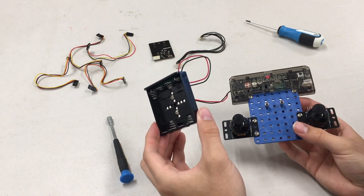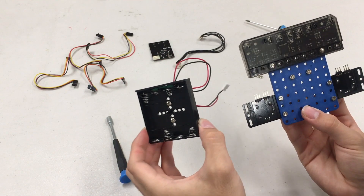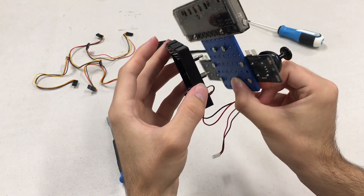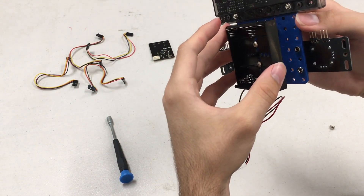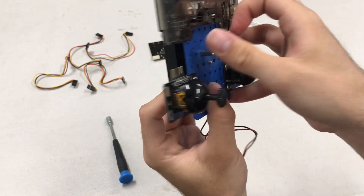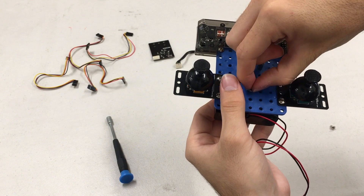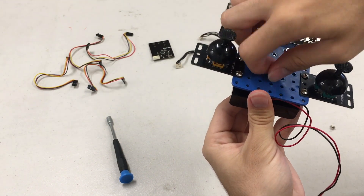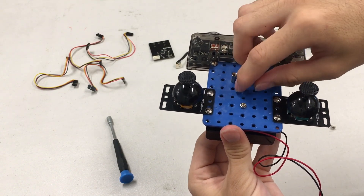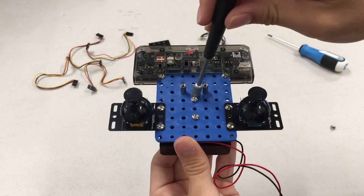Now take your controller — this battery pack is going to go on the back side of the controller. Go ahead and flip over the battery pack so that the wires are facing downward. This will help with wire management later; it'll make it a little bit easier to work with. Pay attention to what holes we're putting the battery pack into. The battery pack should line up pretty well with the bottom of the blue piece, and those extended nuts should just barely stick out through the bottom. Then go ahead and take a couple of nuts and secure those. Using the nut driver, we can tighten those up.